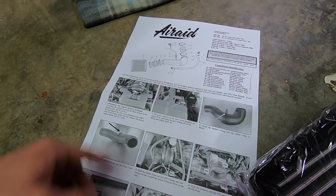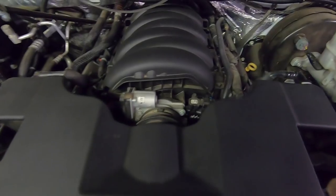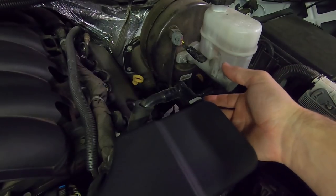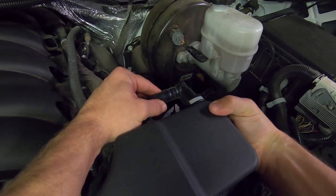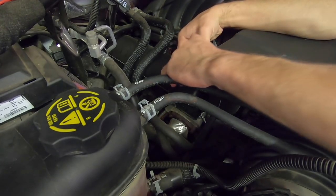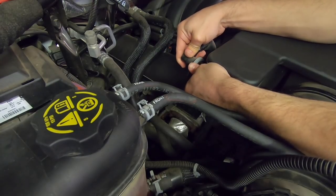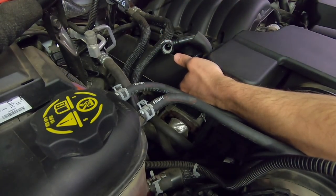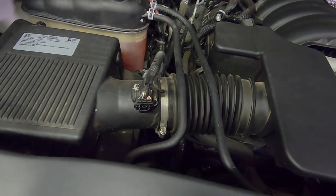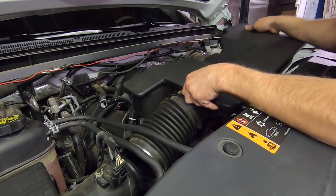Per the instructions, first things first: disconnect the negative battery terminal. Now we've got to undo this clamp at the throttle body, and then our next step is to take these little breathers off. They just have little push-ups — push the bottom up, you can see it moving right here, and it will slide off. This one you push down. Sometimes you've got to push them forward a little bit and then push them down and they'll unhook. Take this clamp off as well. Now we should be able to remove this big muffler intake — pull it off the throttle body, and out she comes.